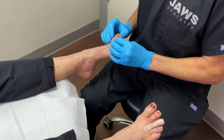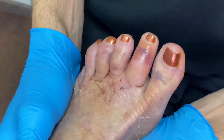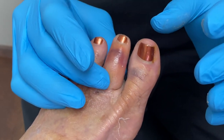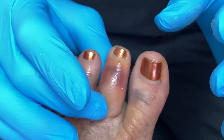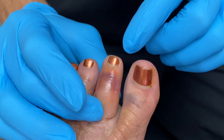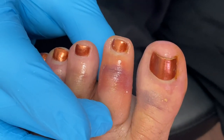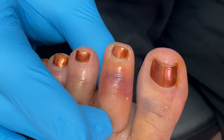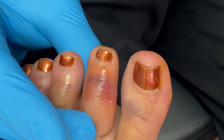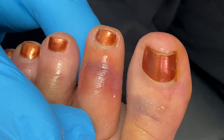On this side, we also corrected the hammer toe, but we also shortened it. As everyone can see, it looks beautiful. This is called bruising — that is normal. It's sort of like a joke.